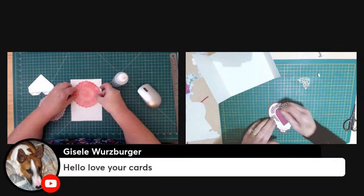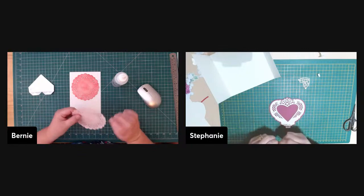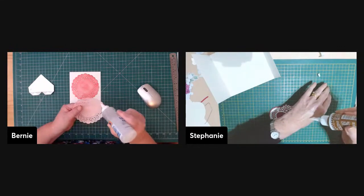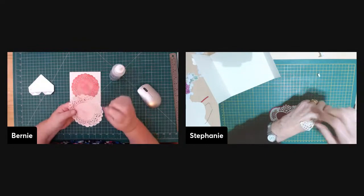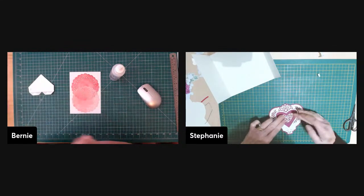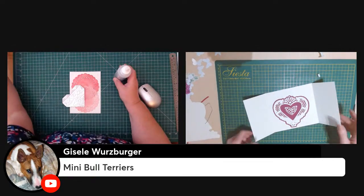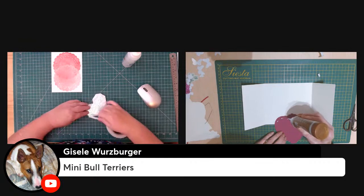Giselle says she loves your cards — and what a cute pooch! Giselle has joined our Patreon group. We have a couple of new people. We need to say hello to Jude, who's apparently watching on his laptop — he's nine and has no interest in craft at all, but I think he's more interested in hearing his name on YouTube. It's all about how many followers you have.